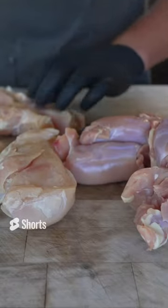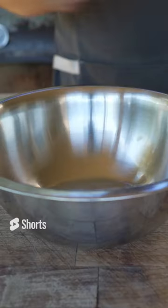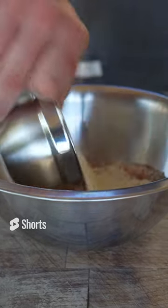What I got here is two pounds of some chicken breast and two pounds of some chicken thighs. Some kosher salt, granulated garlic, black pepper, paprika, some cayenne, and some milk powder for our binder.